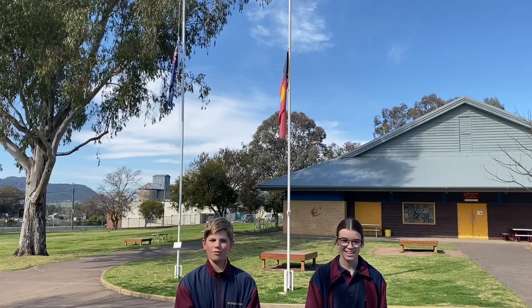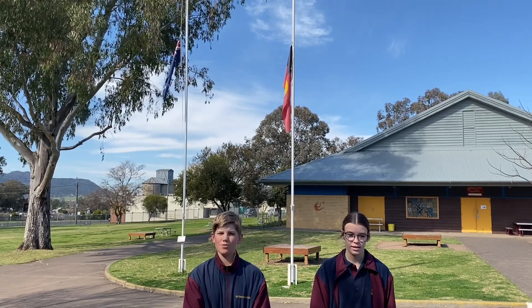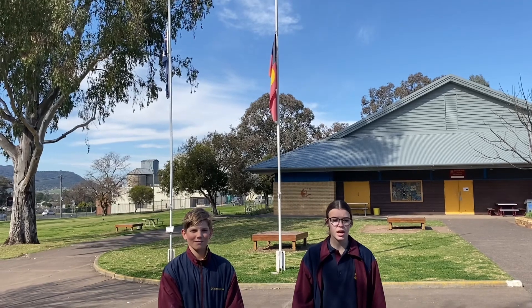Flying at half-mast. Flags are flown in the half-mast position as a sign of mourning — a sign of respect when someone of importance dies. When moving the flag to the half-mast position, the flag must first be raised to the top of the mast, the peak, then immediately lowered slowly to the half-mast position.